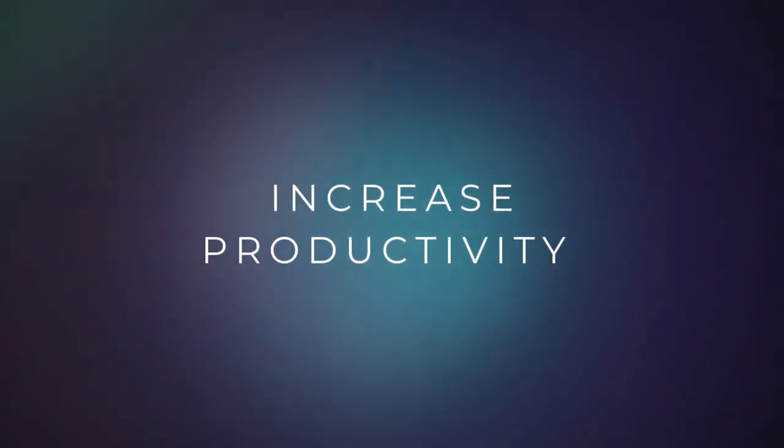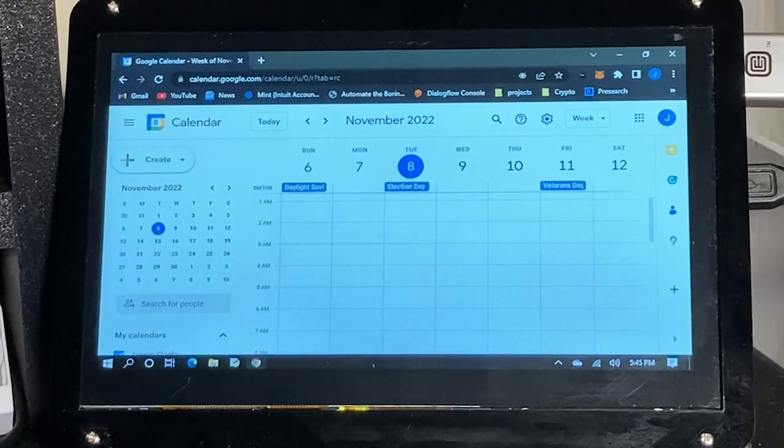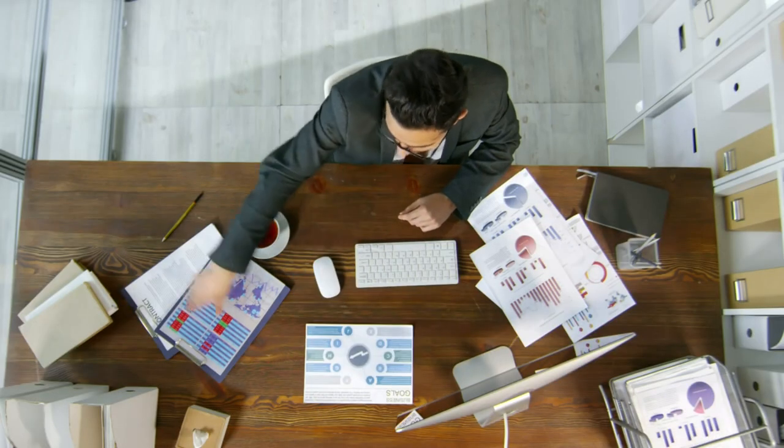Want to improve your productivity or feel like you're getting more done throughout the day? Make a daily to-do list and place it on the smaller monitor, or have your Google Calendar open — either for today or for the week — and you can easily see upcoming appointments or tasks you need to have completed.